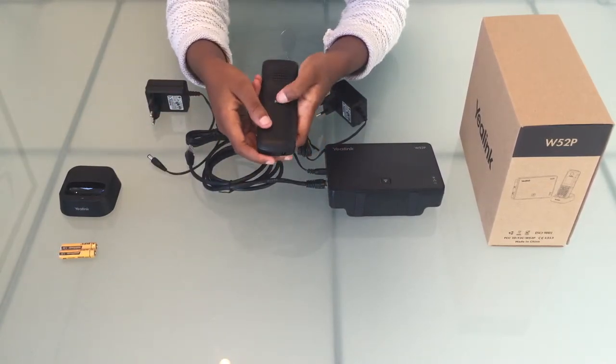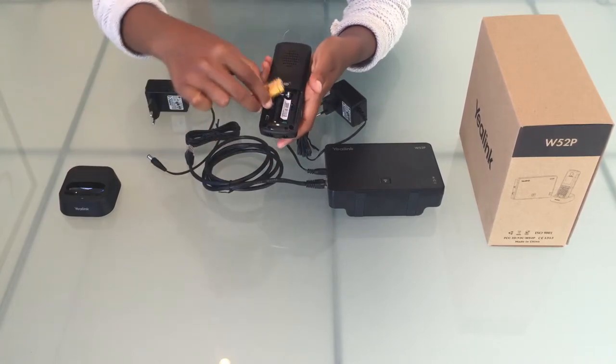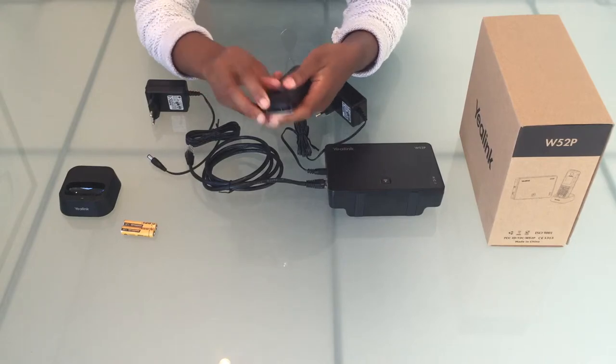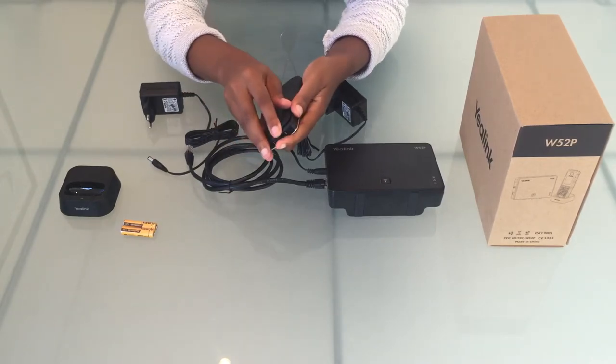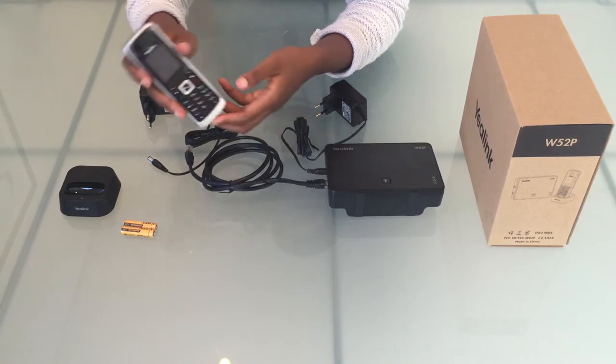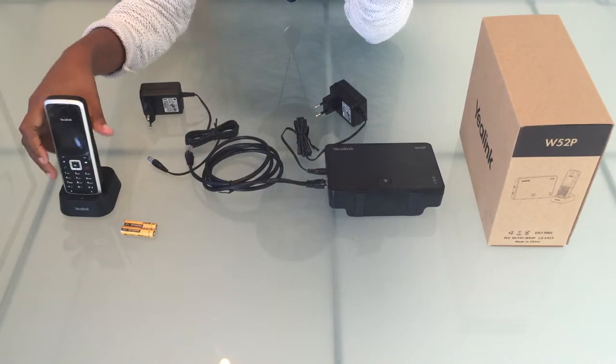Let's connect our phone. Open the back of the phone and insert your batteries. Once done, close the back of the phone and attach it to your charger cradle.